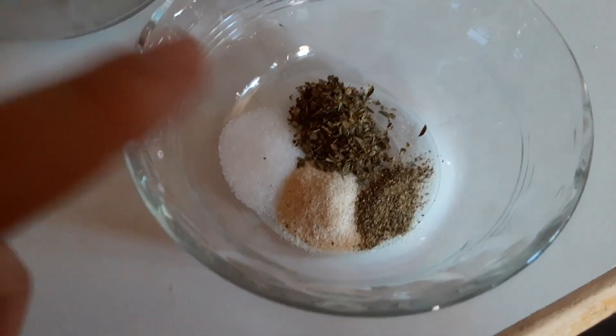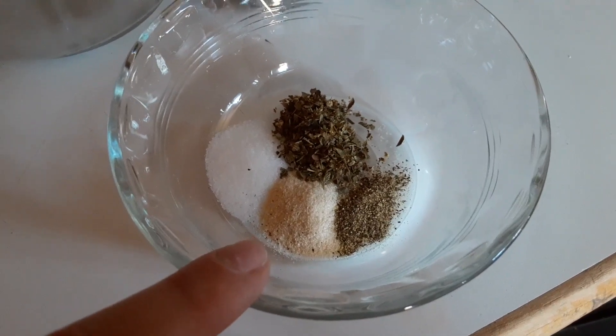Once we have the cheese made, there's an important decision to think about while the milk is heating: whether or not you want to add herbs and other goodies, and whether you want a smooth creamy cheese or a more crumbled feta-like cheese. If you want a smooth creamy cheese, I'd suggest using a stand mixer. For my cheese today I'll be using salt, pepper, onion powder, and basil.